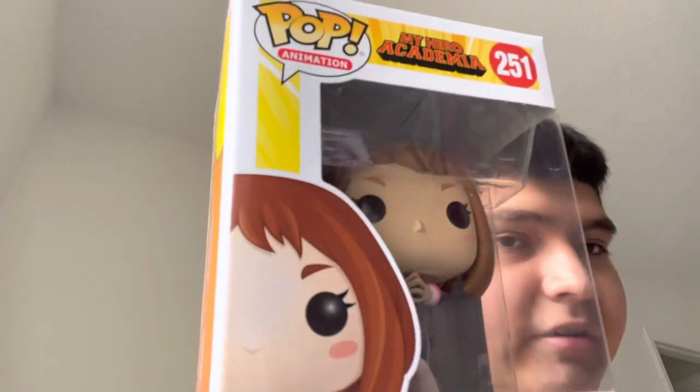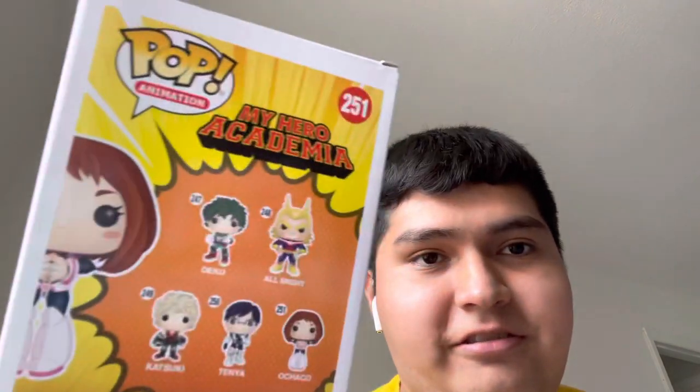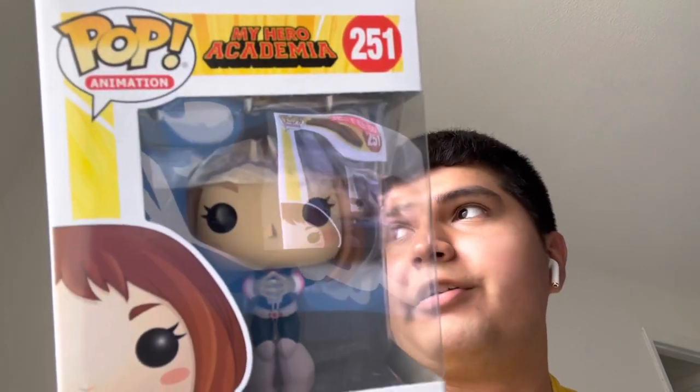Starting off with My Hero Academia, we have Ochako Uraraka. She's a protagonist just like most other characters. Her quirk is Zero Gravity — she can touch anything with her fingers to make them float around, but if she uses her powers too much she just instantly throws up. That's what I like about this character, she's really fun.